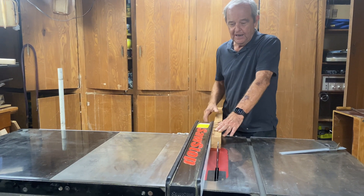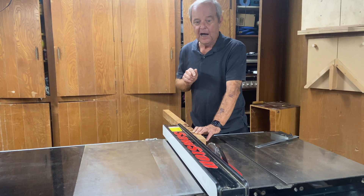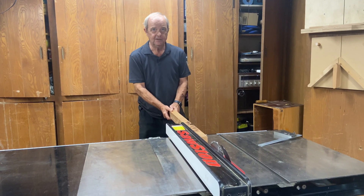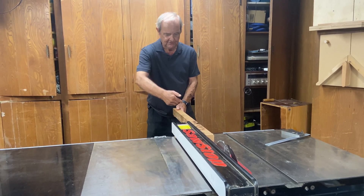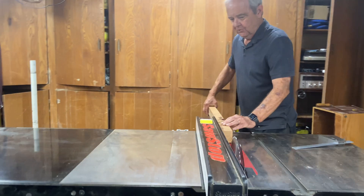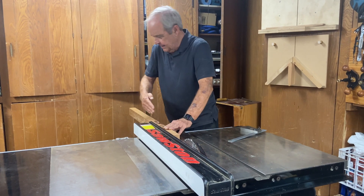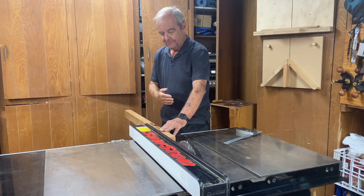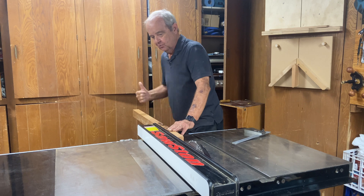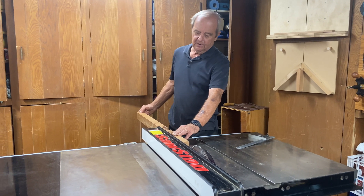So before I even talk about what causes it to catch and go back this way, let's talk about your orientation — you, the operator — your orientation to this work as you're doing a rip cut. You never do a rip cut standing behind the wood like this, because if it does kick back, it's going to kick back right into your important organs. So the first thing is you stand to the side. You always look at the line that goes through the blade off into infinity in the back, and you make sure you're standing well to the side of that, and not above the piece of wood either, because it can come up, not only back. So you want to stay to the left of that imaginary line, and you want to stay not over top of it.